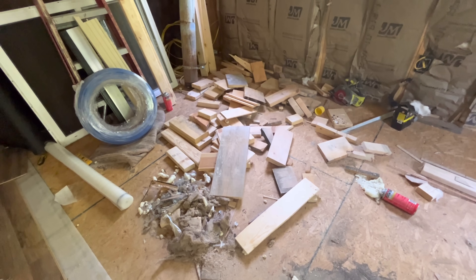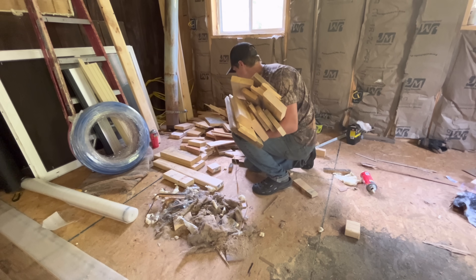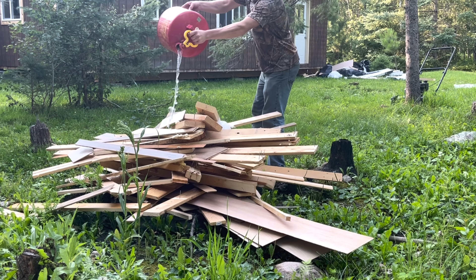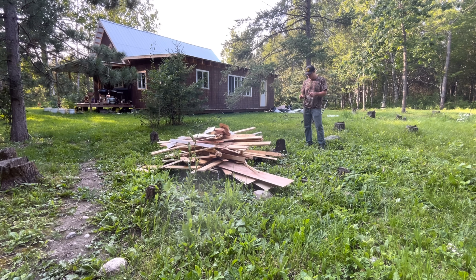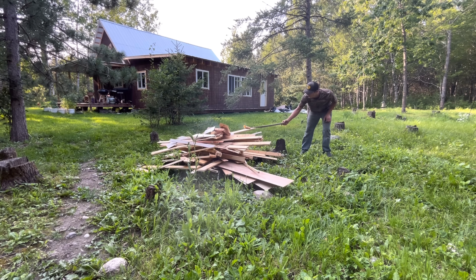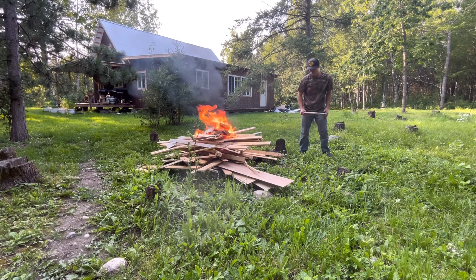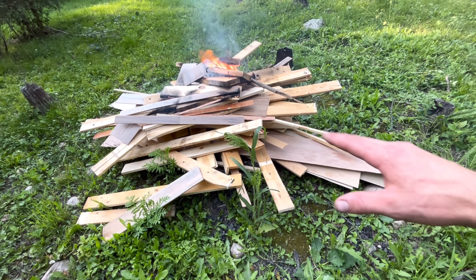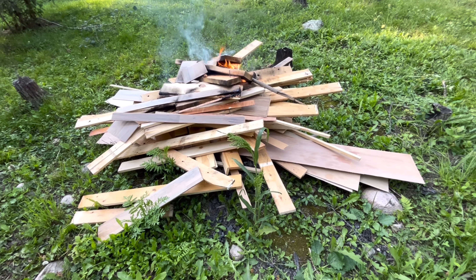All this stuff here is scrap wood, so it's going to be burned through the wood stove this winter. The key to starting a fire with gas is you want to let it soak in a little bit — give it like 5 minutes or so. Then that eliminates the woof that blows up in your face.